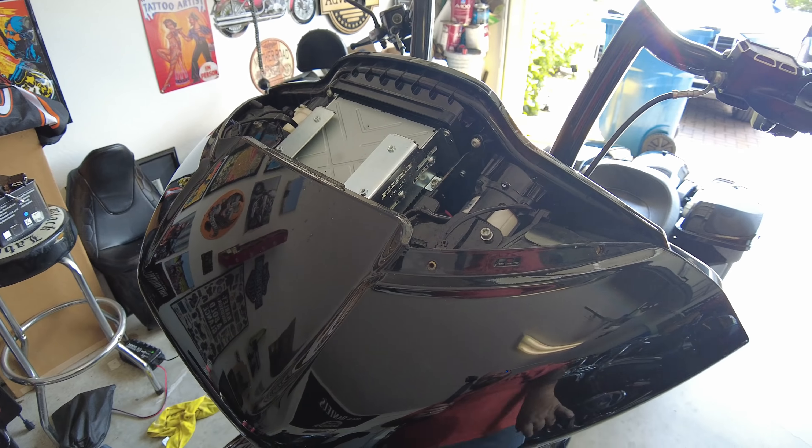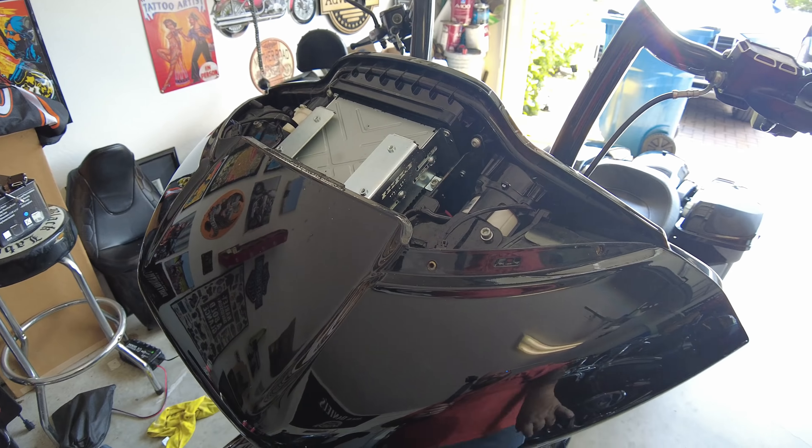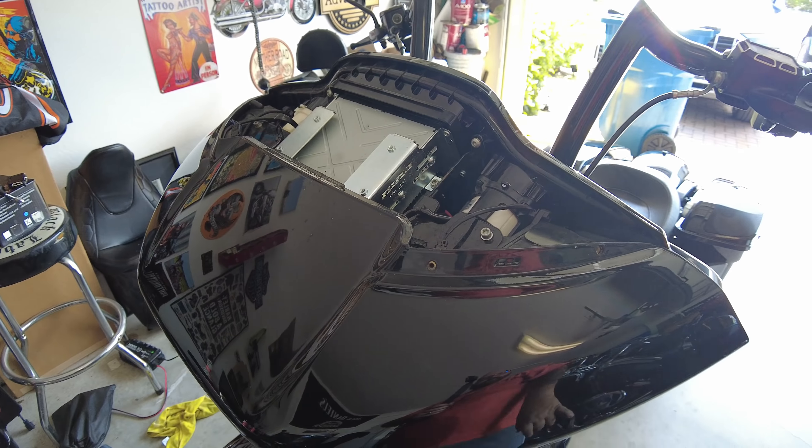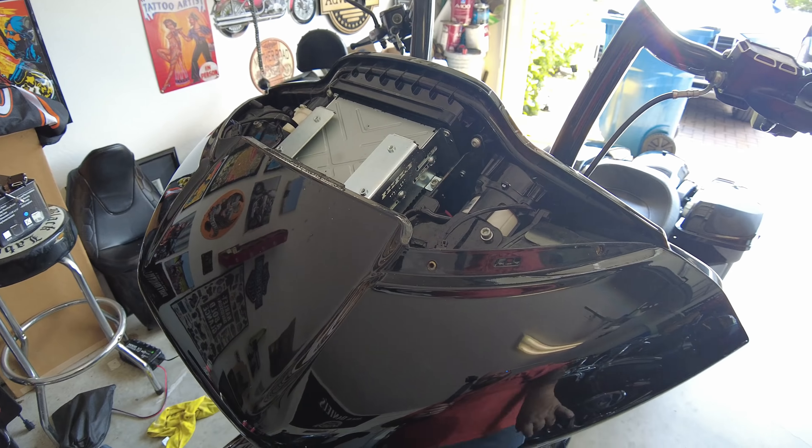We'll do the other side and then start on these fang lights on the windshield. This could be pretty sweet. I did the turn signals — that's nothing to it. For the fang lights, I was wondering if I was going to need to take the whole fairing front cap off or not, and I'm not going to have to. Let me show you what I mean — this is going to be about 15 minutes.